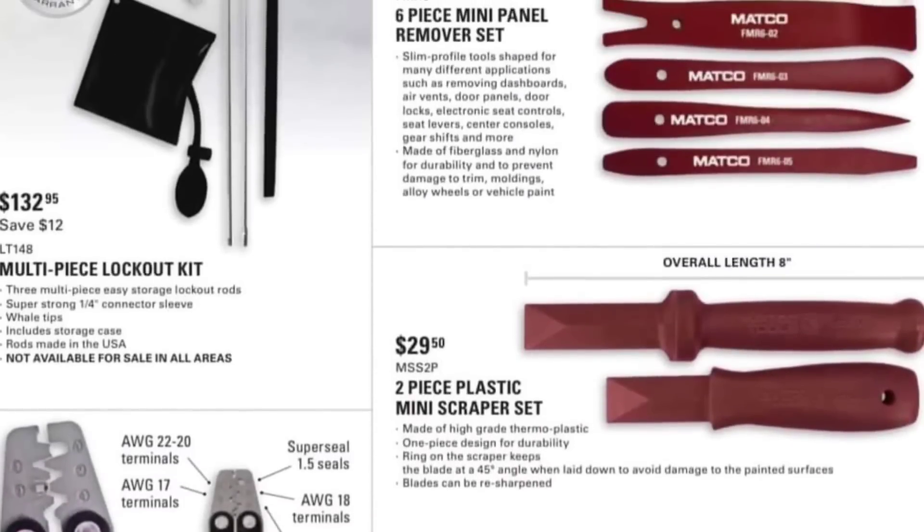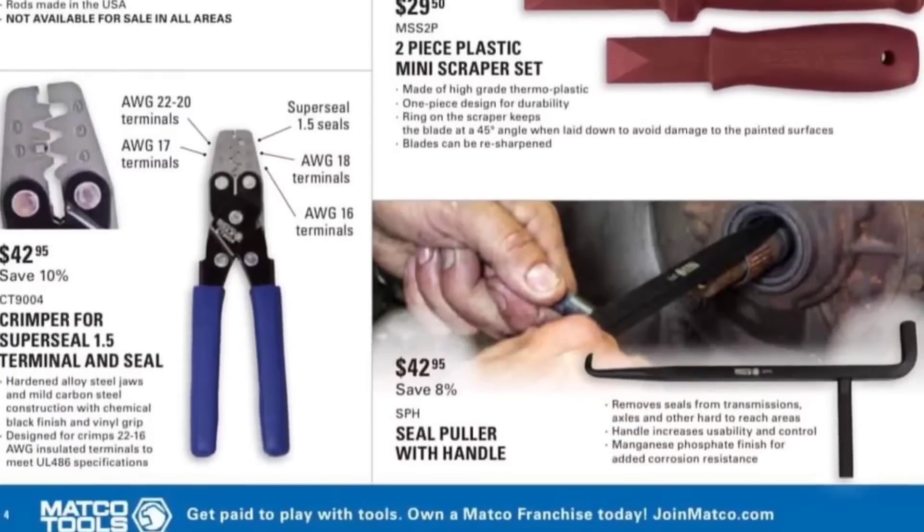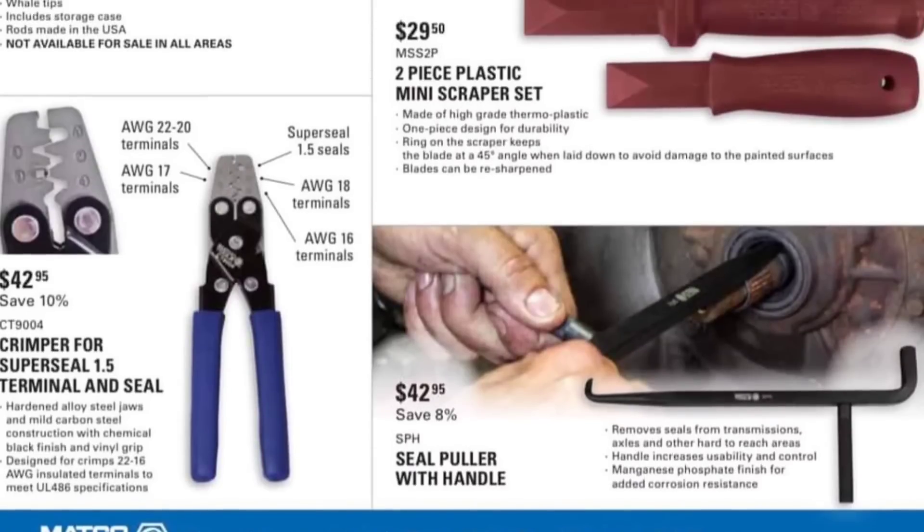Two-piece mini scrapers set — these are kind of nice, they're handy to have if you want to take off emblems quick. $29.50, not a bad investment. The seal puller with handle — guys, that's an awesome tool to have. $42.95. I don't believe you can get that seal in there on a transmission pump, but that's an awesome thing to have. Love that tool — that thing is a lifesaver.